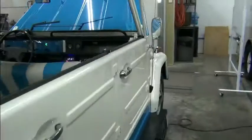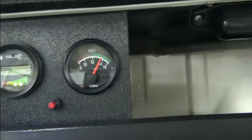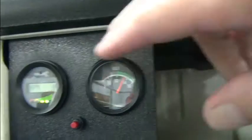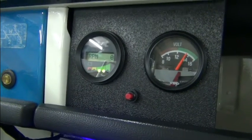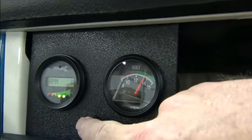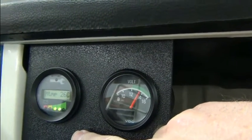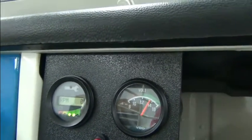Let me go around to the other side to get a better angle. You can see that the DC-to-DC converter is working — we have about 13.8 volts. And the 840 display is showing RPMs, amps, volts, motor temperature, controller temperature, minimum voltage, maximum amps, and RPMs.